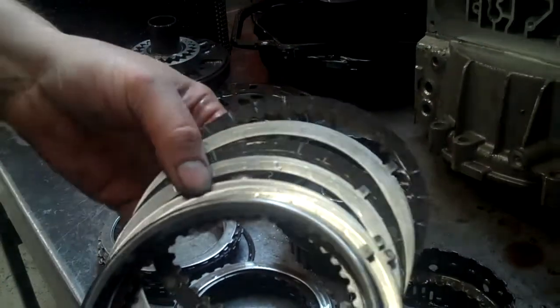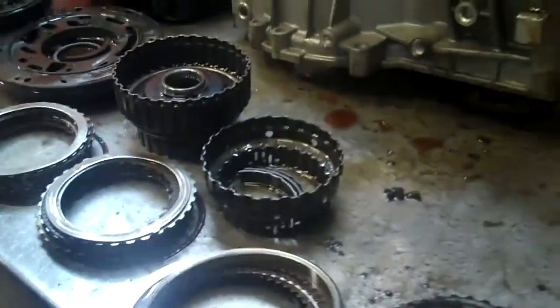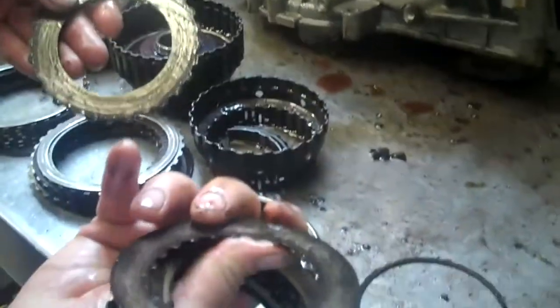They're supposed to alternate: clutch, steel, clutch, steel, and clutch. But these are just steel against steel because they're worn out.